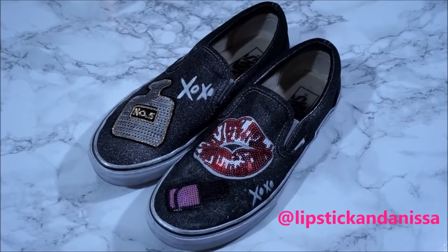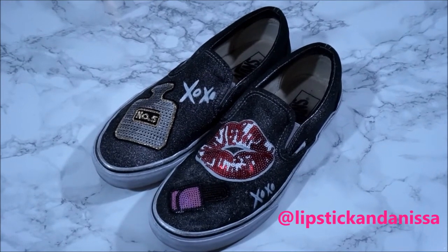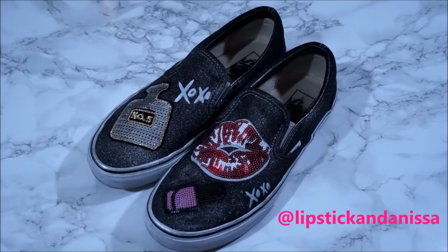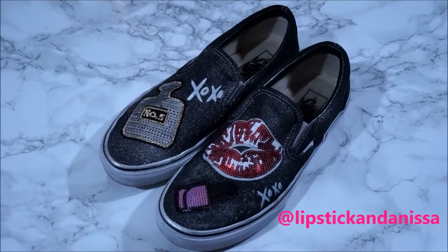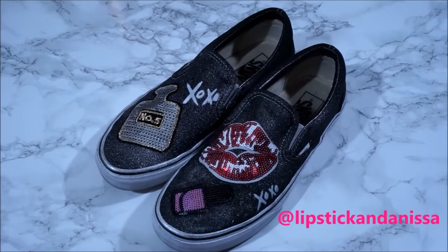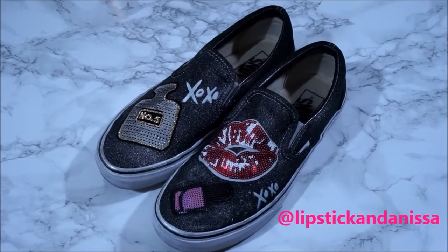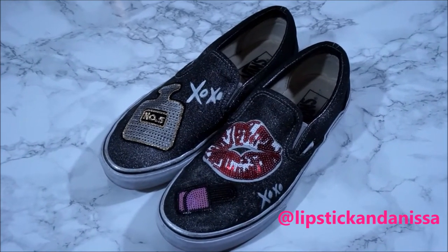Hey everyone, it's your girl Anissa. I'm coming to you from behind my camera for a change because these shoes are the star of the show. I pretty much got this idea from seeing someone at work do some fun patches on their checkered vans. And I remembered I had these slip-ons that I haven't worn in forever because I've just been wearing the lace-up vans. So I got the cool idea to revamp my vans in my own way and make something super fun and expressive and so on trend right now. So I'm going to show you how.